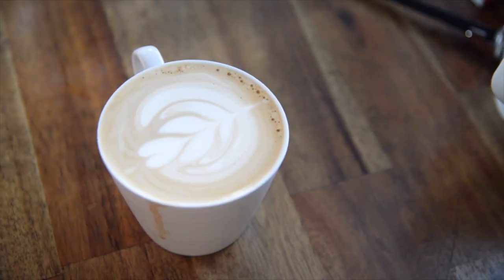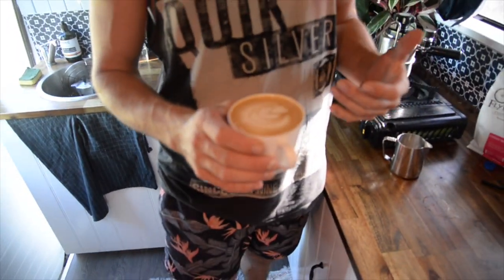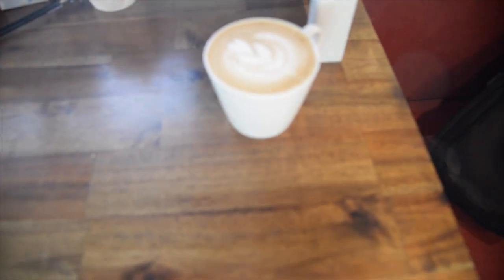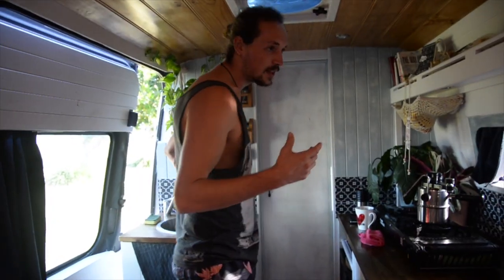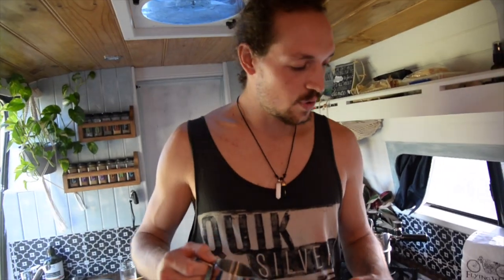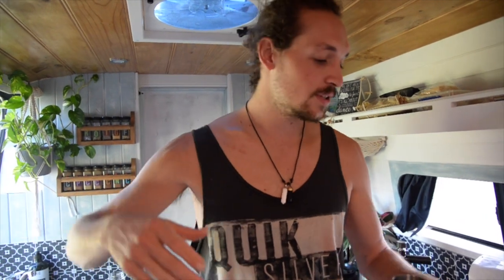Latte art obviously comes down a lot to practice — hundreds of hours have gone into it. Don't be sad if you can't get it right away, and send us photos if you do. Good milk that's nice and glossy is key, along with a smooth pour and a steady hand. When you want to add white into the crema just give it a little more and that'll push the froth out. YouTube tutorials on swans, hearts, and other patterns are really helpful.